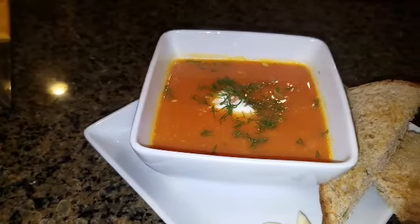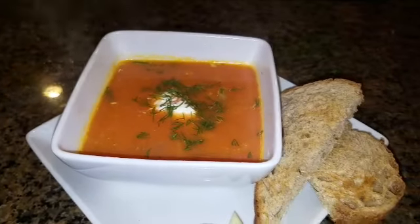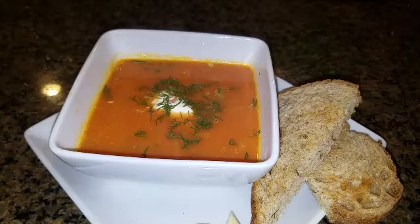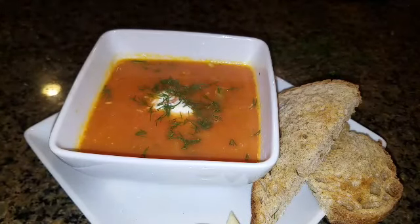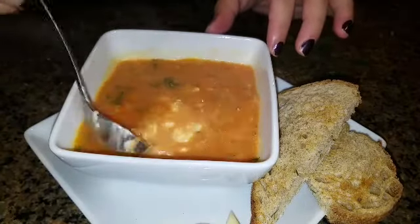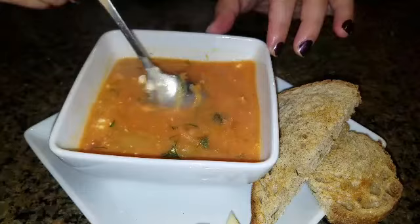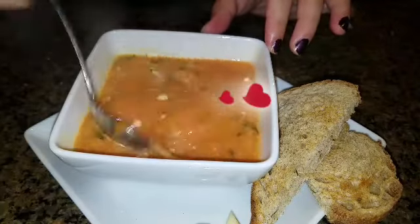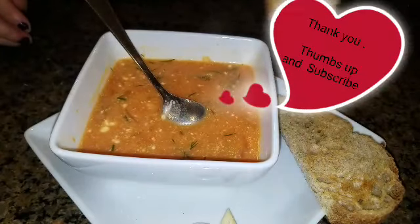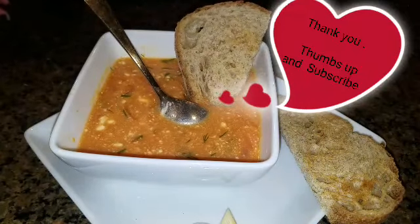I just can't wait to eat it — I just wanted to show you guys this recipe. I hope you guys enjoy it. Give me a thumbs up and subscribe if you're not subscribed yet. Let me know if you tried this recipe, if you liked it, and what you did differently. Alright, that's it — I hope you guys enjoy. Thank you. Bye.